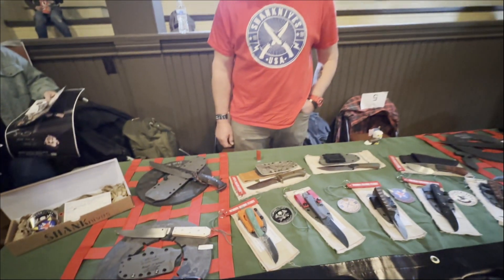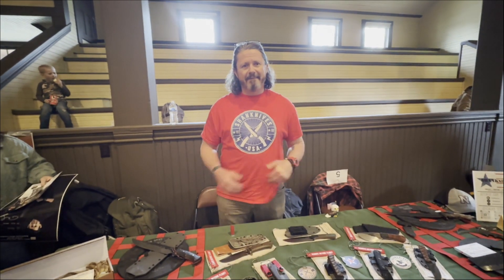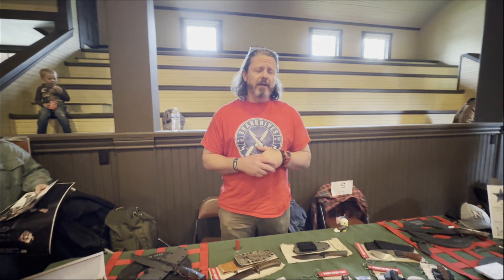You can get a hold of me through Facebook or Instagram. On Facebook it's Shank Knives — with a K — Shane Frank Knives, that's kind of how I came up with that. On Instagram it's underscore shank knives underscore. I'm hoping to get a website up sometime this year, but that's me for now.